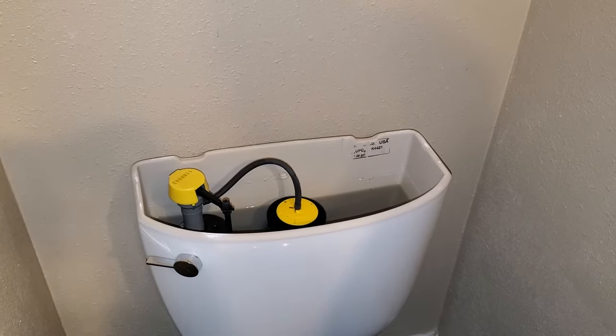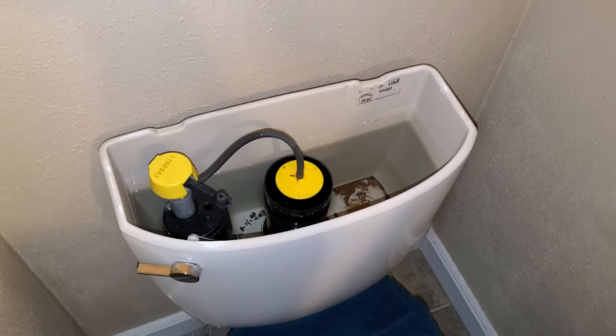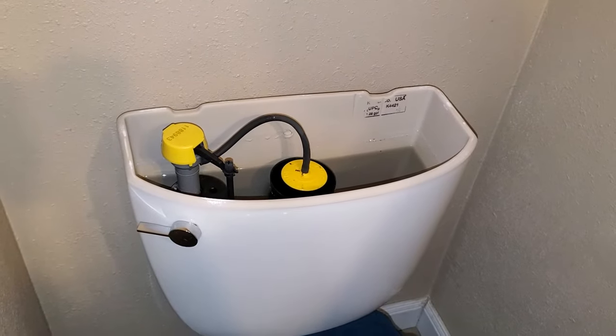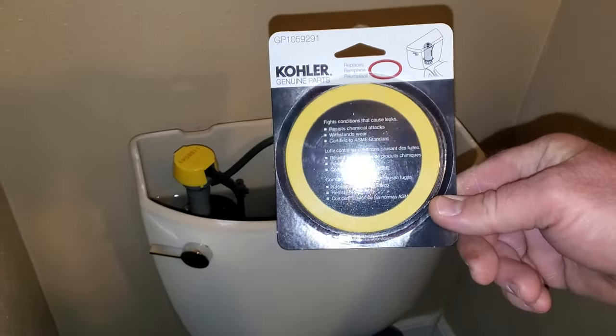What we're going to be doing is taking a look at the tank area of the toilet. This particular one has a leak and we're having problems with the float keep turning on and refilling. We have a leak through the flapper mechanism which you'd find on a regular toilet, but on the Kohler Cimarron toilet you have this instead of the flapper mechanism.